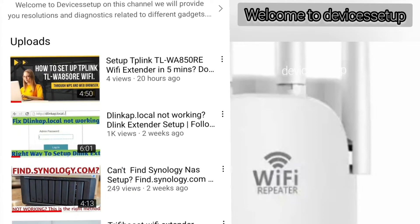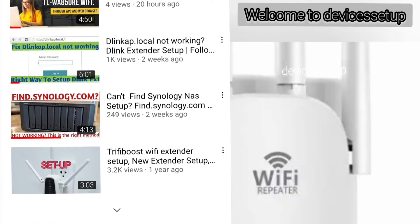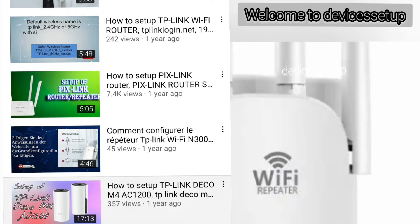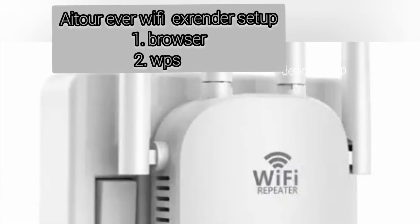Welcome to Devices Setup channel where we help you resolve issues related to different devices and gadgets. Today we will set up an AITOR AVER Wi-Fi Extender. You can set it up via browser and via WPS, so let's start with the browser setup first.